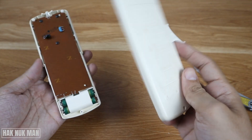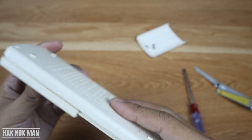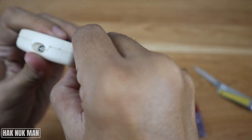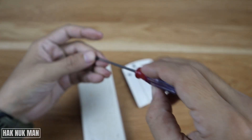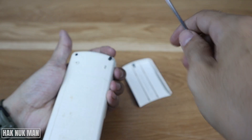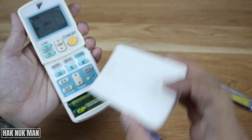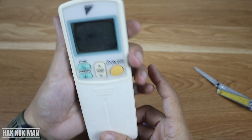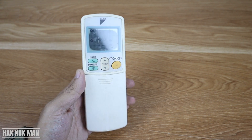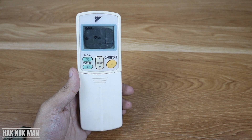And now I put everything back. So that's it — that is all for today's video of what's inside the Daikin air conditioner remote control. Thanks for your time watching this video and I hope to see you again in the next video. Bye bye and have a nice day.